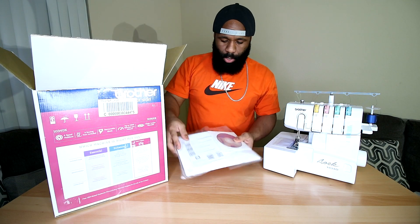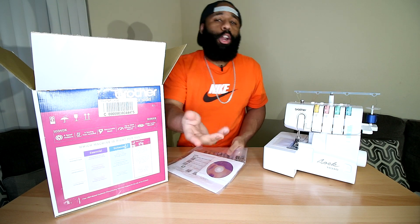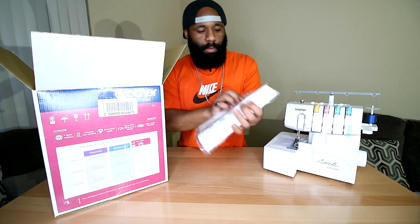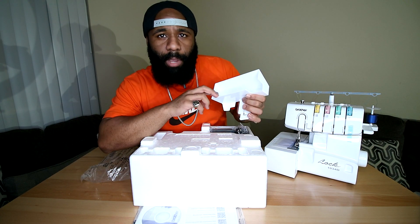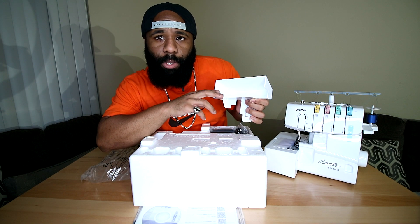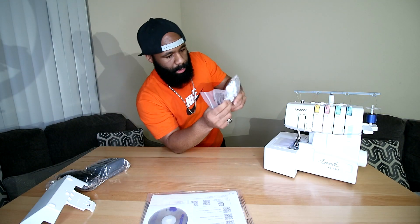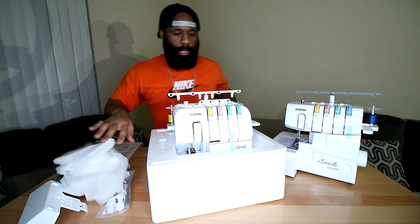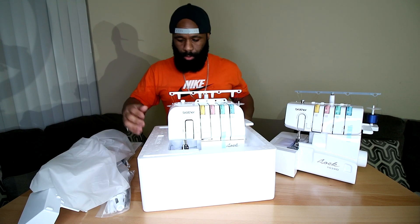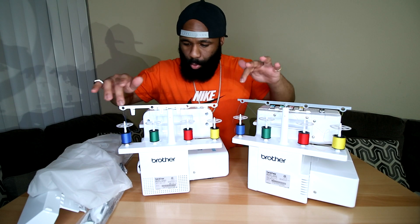Not only does the 1034DX come with the manual, but it also includes a learning CD — so if nobody helps me out, I can watch the DVD. We also get the thread catcher, which clips onto the machine, and another presser foot. It comes with pretty much the same accessories as the last one. Taking off the cover to reveal the machine — it is pre-threaded, same colors in the same order: blue, green, red, yellow.